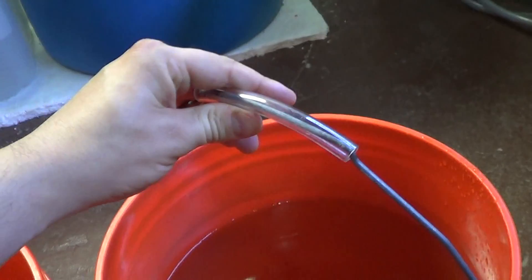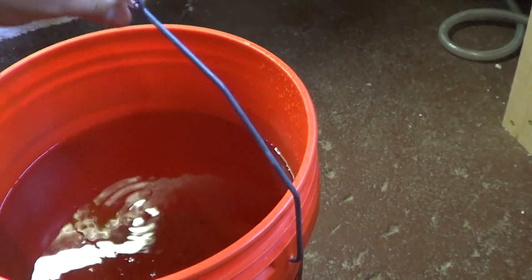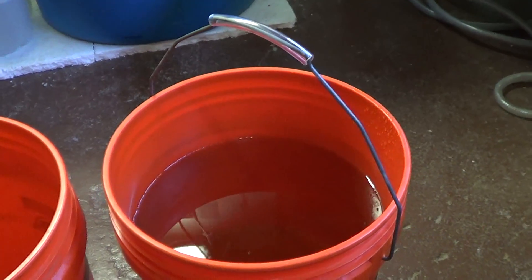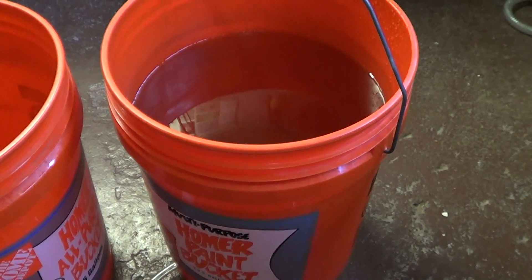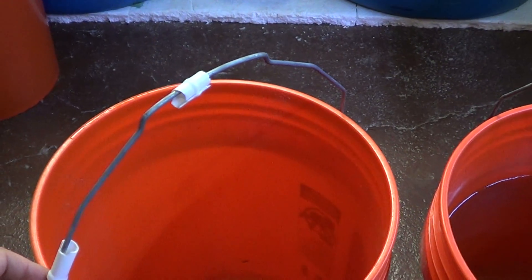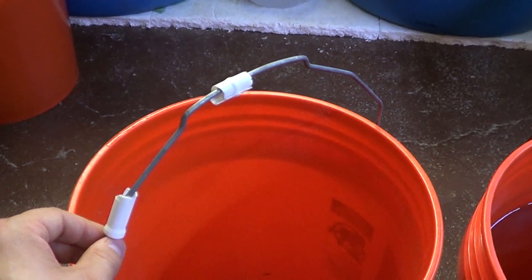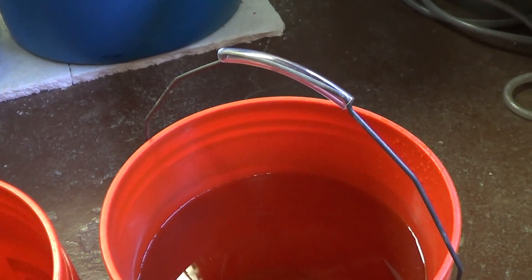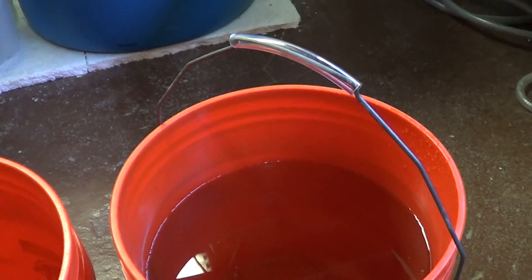Slip your tubing on, and then you can bend that back into its U shape, and then get that right back on the bucket just like new. There you go — you've got a bucket that's going to last quite a bit longer. Usually the bucket's still in pretty good shape by the time something like this happens, so this is just a quick tip on how to increase the lifespan of your five-gallon buckets.